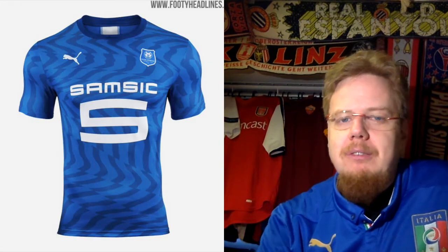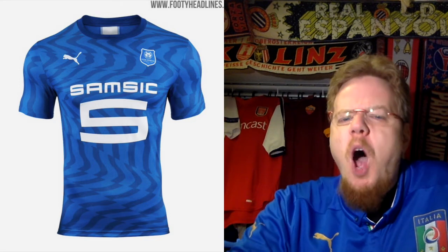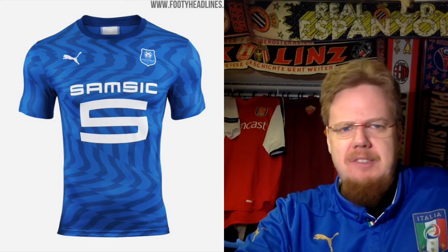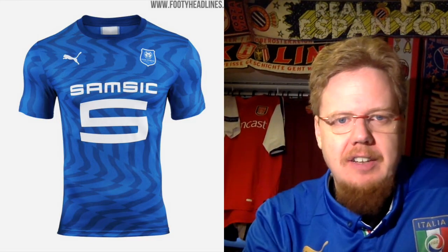The away jersey though — I would expect white. Why blue? Why blue? It doesn't make any sense. And yeah, it's just templated on there. I should say less about it. It's 4 stars.